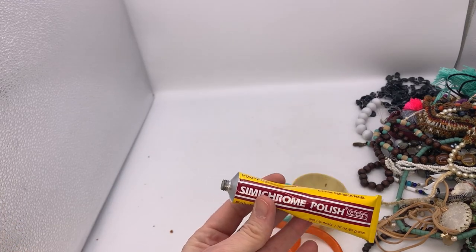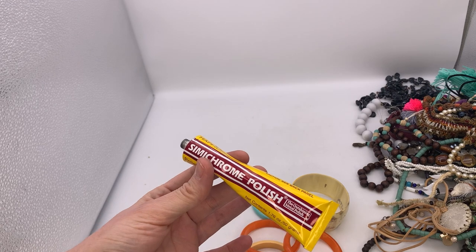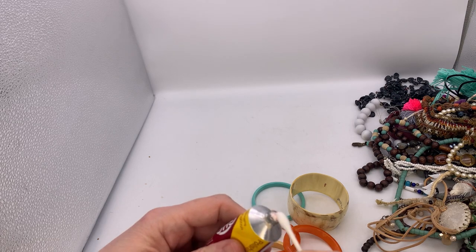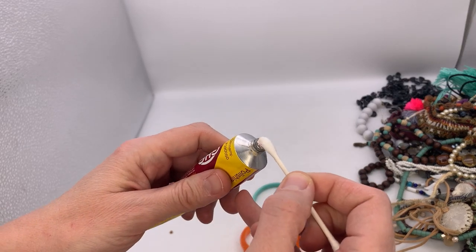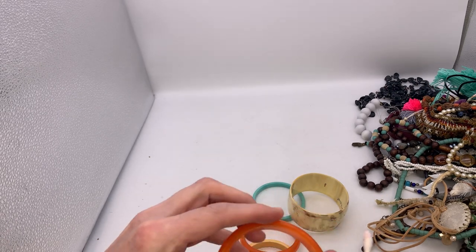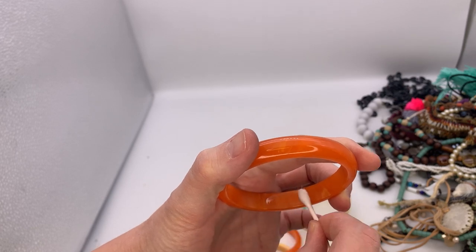I'm going to use this polish, this semi-chrome — I think that's how you say it — and I have a video on how to do this. I'm just going to take a little bit and put it on this Q-tip. I'm going to start with the orange one. I'm just going to rub.